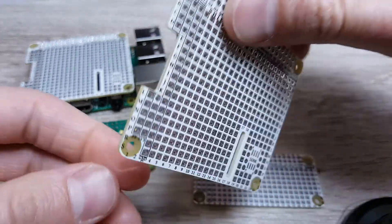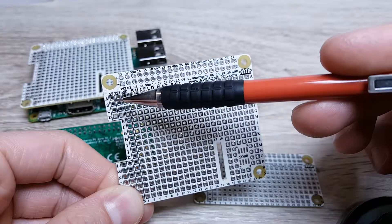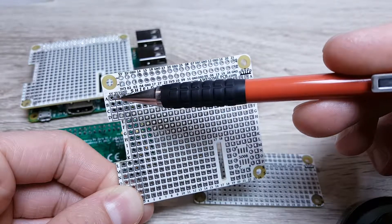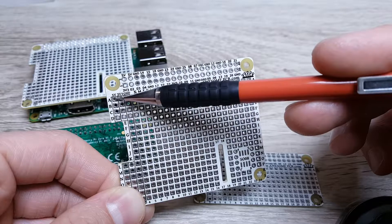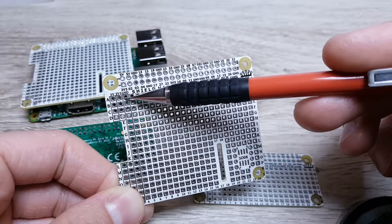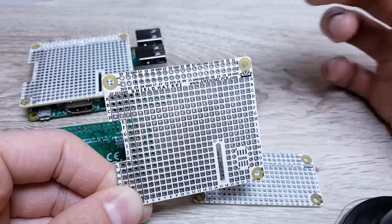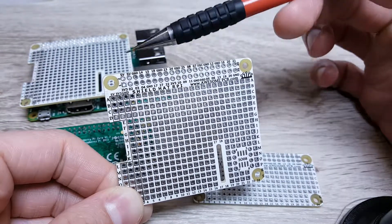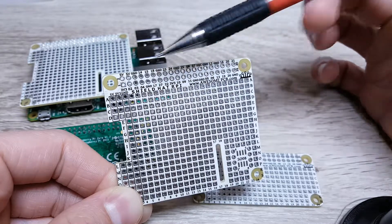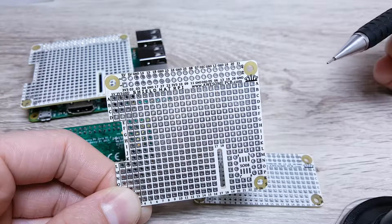On the left edge you will also find the power supply strips. Here you will find 5V, 3.3V, and ground. Those strips are connected with the Raspberry Pi connector.